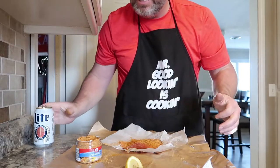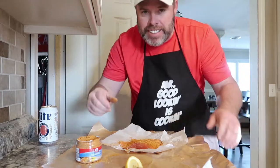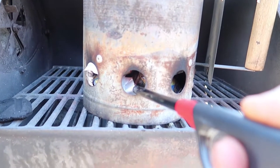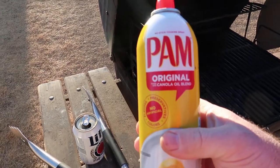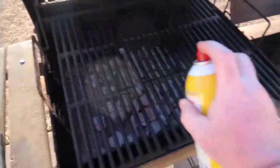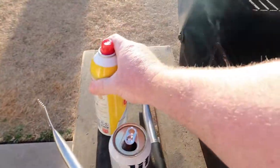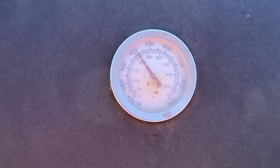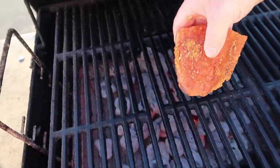Then I go fire up the grill. This is what I'll be using today. First thing I do is use a little palm oil spray, then put the salmon on skin-down. About 400 degrees — that'll work. I just put the salmon on the grill with the skin down, right in the middle.